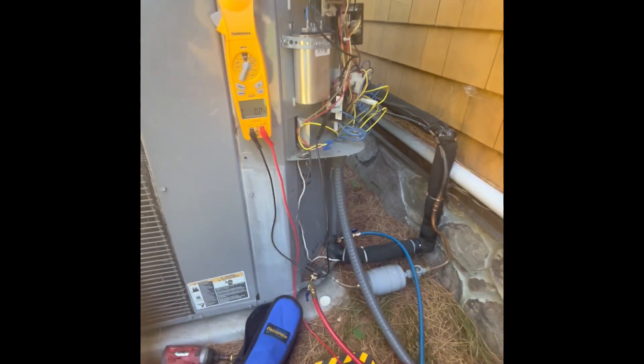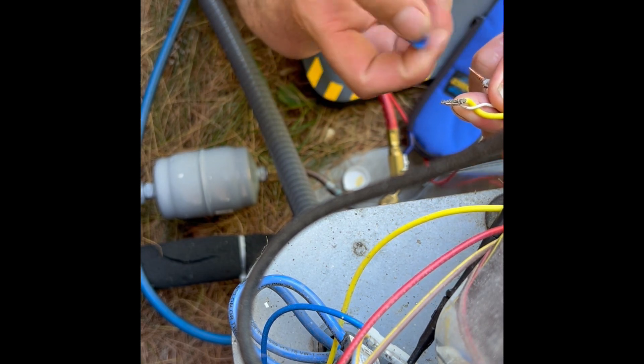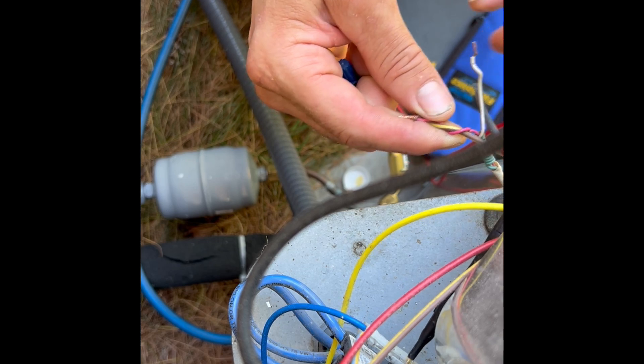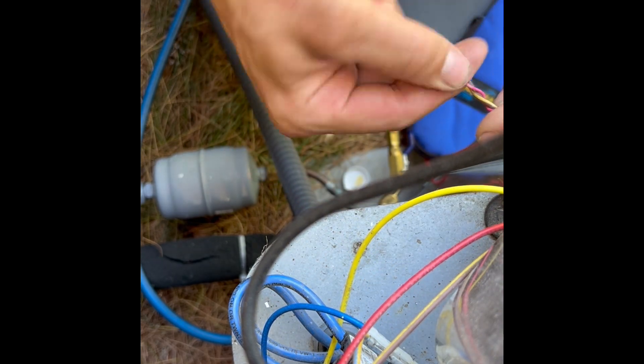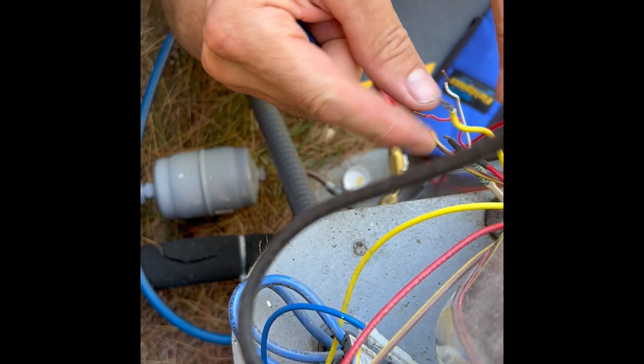I wonder if it also has a low pressure switch - and it does, right there. So that's obviously been activated. I'm confused why the power hasn't let up. Let's check the nomenclature tag - I can just barely read it, but I can tell it's R22 and there's 10-point-something pounds of factory charge. I'm going to bypass the safeties and put power straight to the contactor, because if it's low on pressure that's the issue - not enough refrigerant to keep the pressure switch closed.